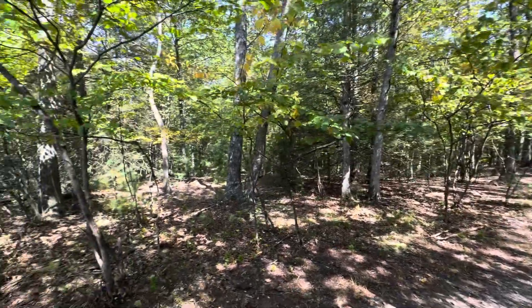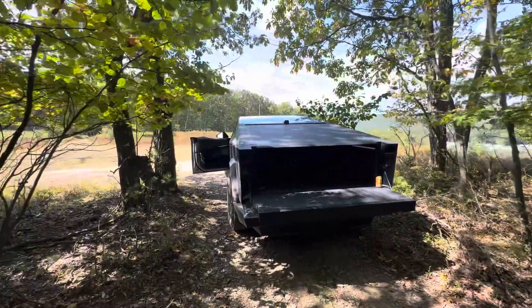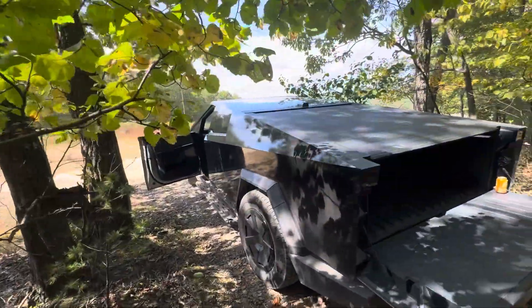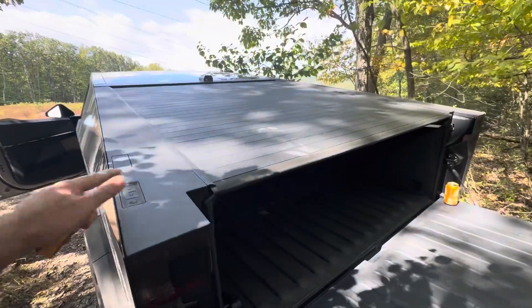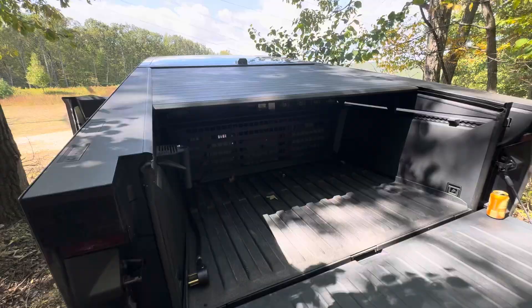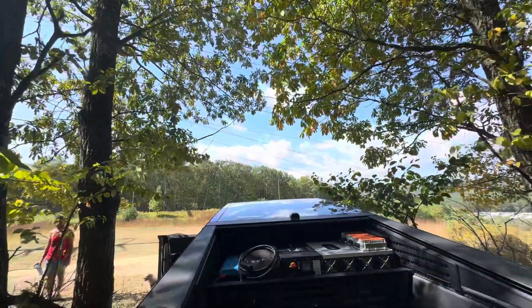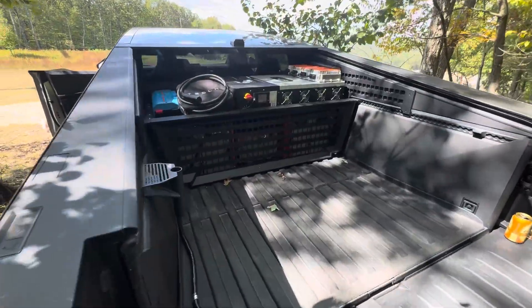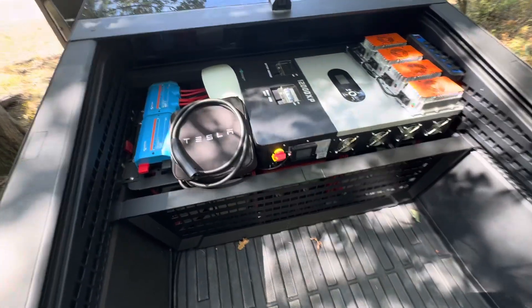Out at the woods in Lehigh, Pennsylvania. I thought I'd take a second to answer a lot of questions that have come up on how the homemade range extender that I built for the Cybertruck works. Sometimes you're not as close to power as you hoped, so this is a quick walkthrough on the functionality of the range extender.